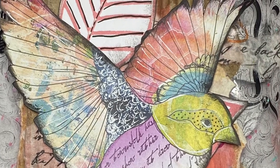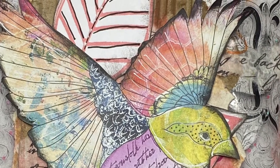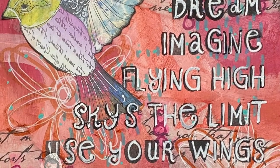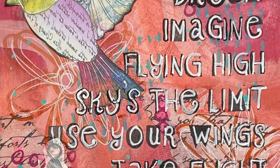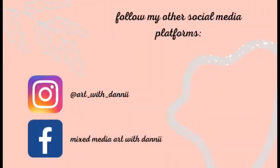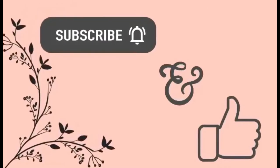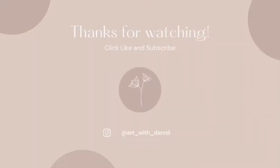I was really happy with the way this page worked — it was a great art therapy session and I really needed just a little bit of play today. I hope you enjoyed this tutorial. Please leave a comment and a thumbs up, subscribe if you haven't already, and thank you so much for watching — we'll see you next time!